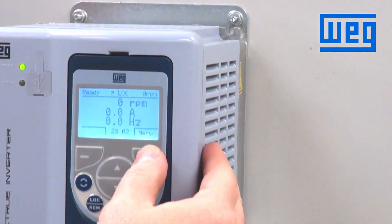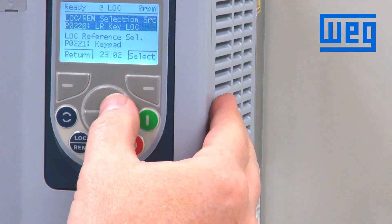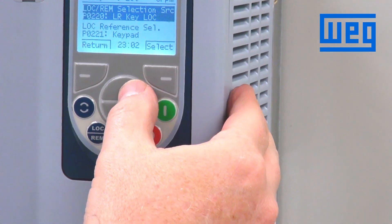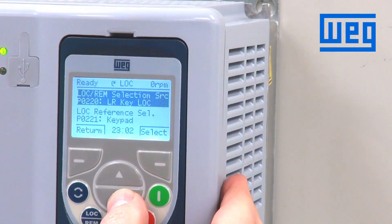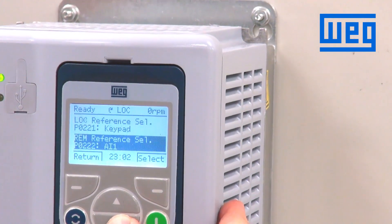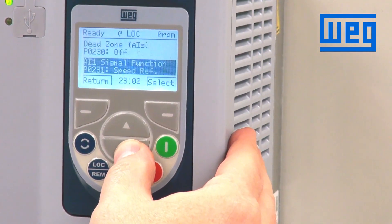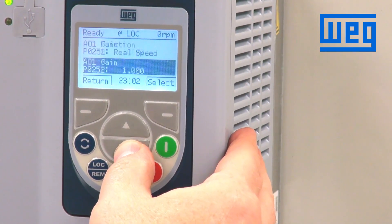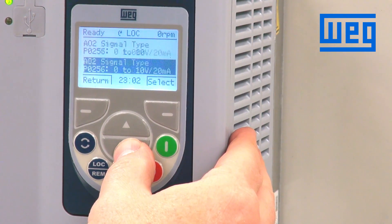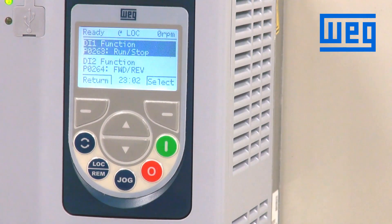So we enter the menu, go to all parameters, and scroll to parameter 263, which is for digital input 1. We want digital input 1 to be our start signal. From the default configuration, parameter 263 is already programmed for run-stop, so that's good.